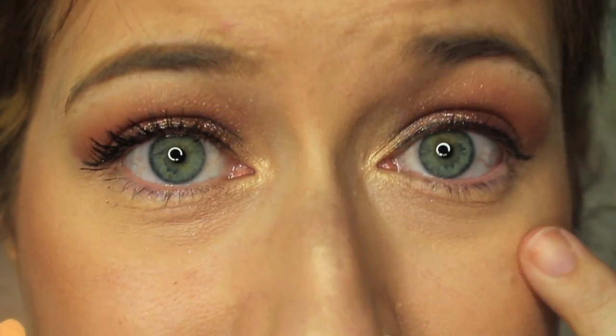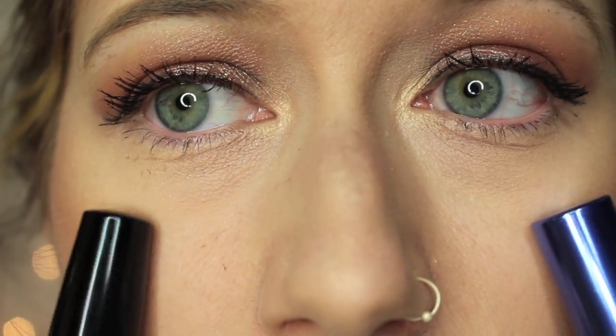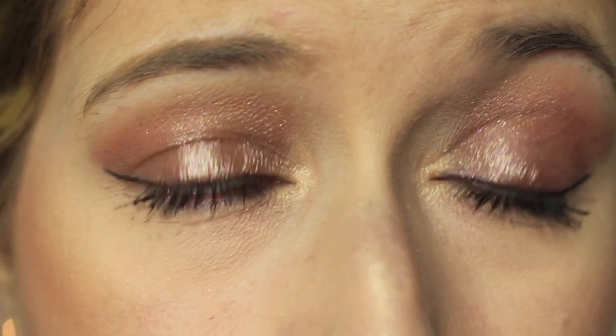Let me zoom y'all in. This right here is the eye that has the Unique Fiber Lashes mascara, and this is the eye that has nothing on whatsoever. Now I'm gonna put my mascara on this side and we'll compare. So this is the eye with the Unique Fiber Lash mascara system, and this is the eye with the Revlon Bold Lacquer Grow Luscious mascara — both in black. There is the finished product of each eye.